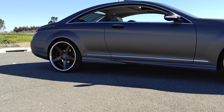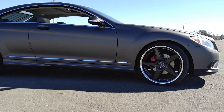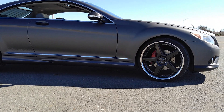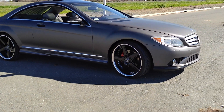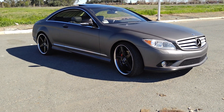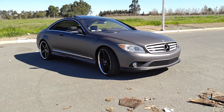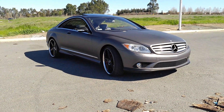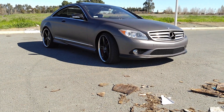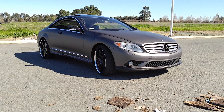For people on the fence about these cars, I would say go ahead and get one, but try to get one with an extended warranty if you fear the cost of fixing things. I'm hard-headed, so this car was so beautiful to me that I got it no matter what — I didn't care what the cost was, I just wanted the car.